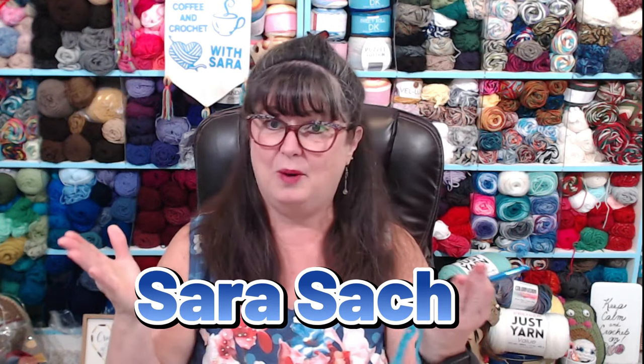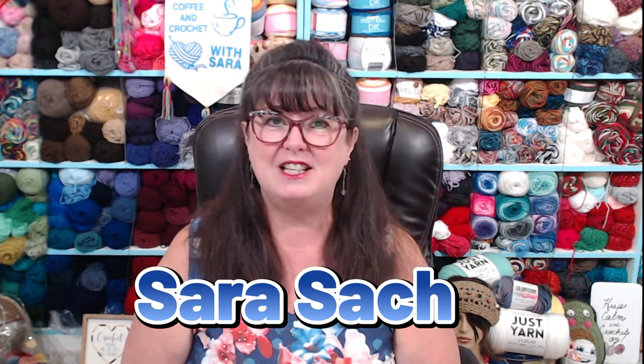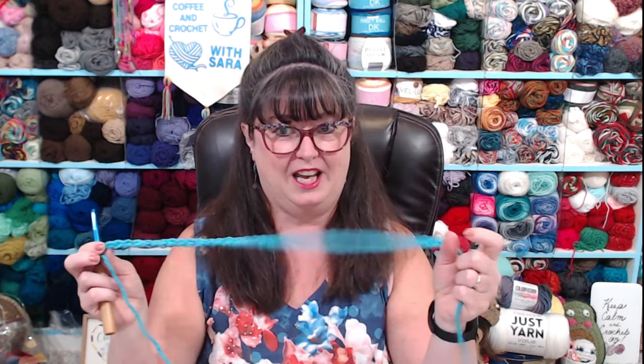Hello my yarny friends, I'm Sarah Satch and welcome or welcome back to my crochet channel. Today's video we're talking chains. Chains really are one of the foundations of crochet — you can't hardly make a blanket, a hat, a scarf, or anything without knowing how to make a chain.